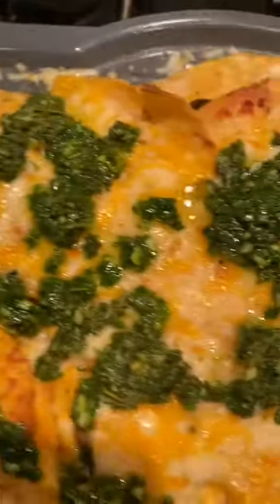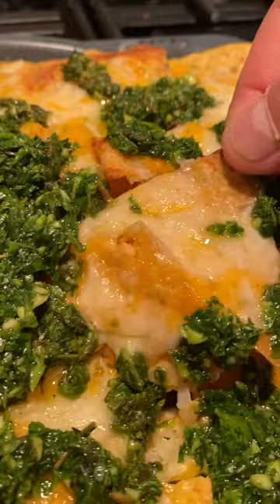Hey bravo friends, George Duran here and today we are making some chimichurri nachos.